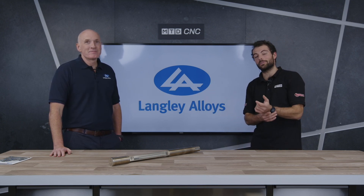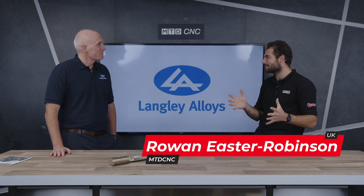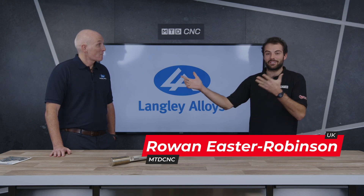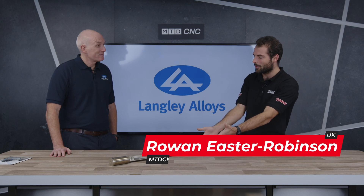In today's technical corner we're going to be talking about material — this very high strength stainless steel material. Rodney, the metallurgical expert from Langley Alloys, has lovingly brought us quite a heavy component here. We're going to talk a little bit about what it is a little bit later, but first of all, what is this stainless steel we're going to be talking about today?